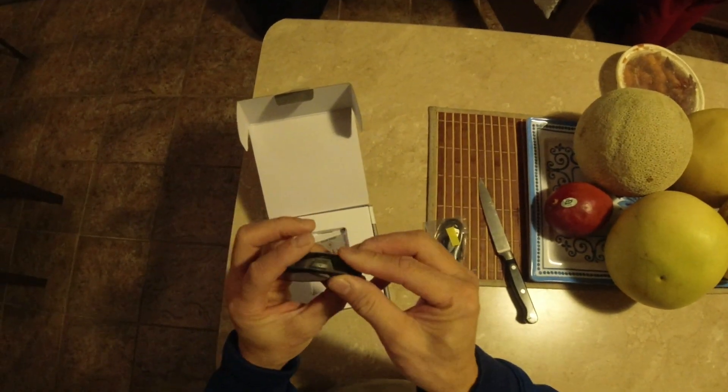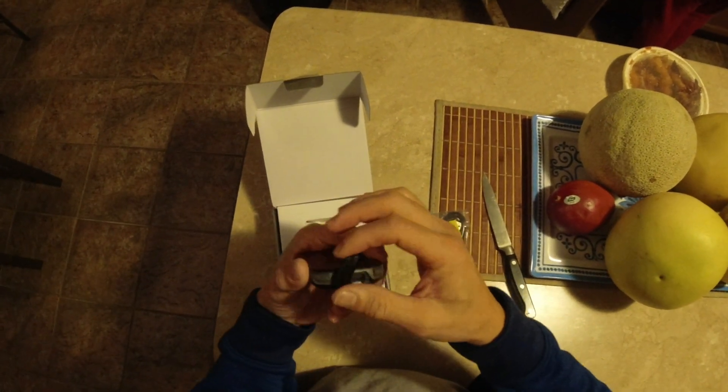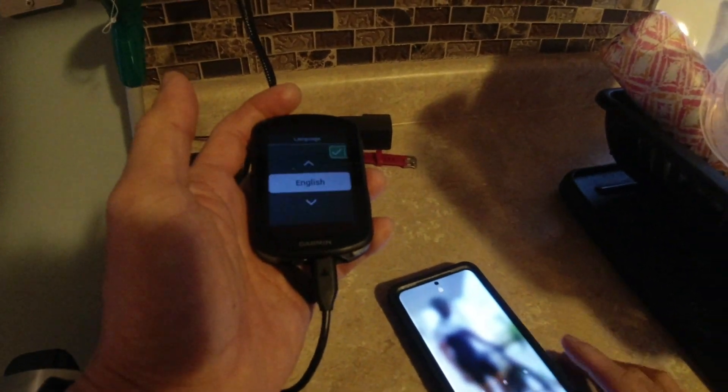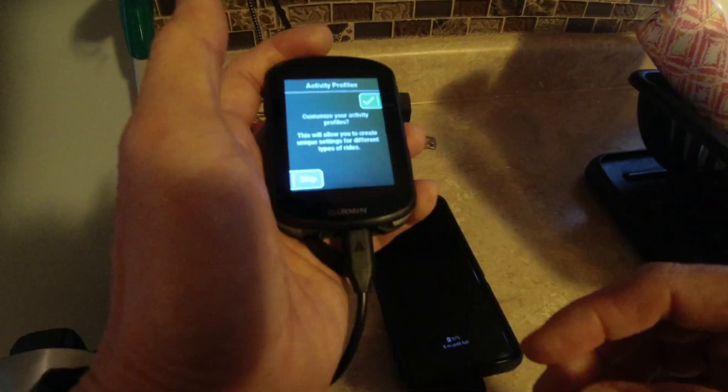This is where you install the USB cable for charging. Pairing — trying to figure out how it works. Now let's get ready, go out and ride.